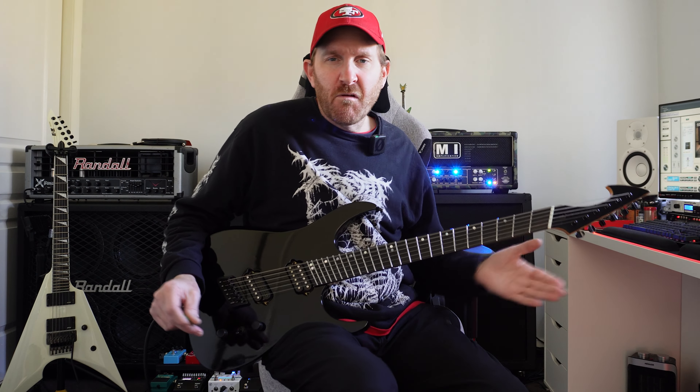Throwing some tremolo picking after the chugs. Little pinch harmonic action. I like that — gonna go again and get that sort of sound.